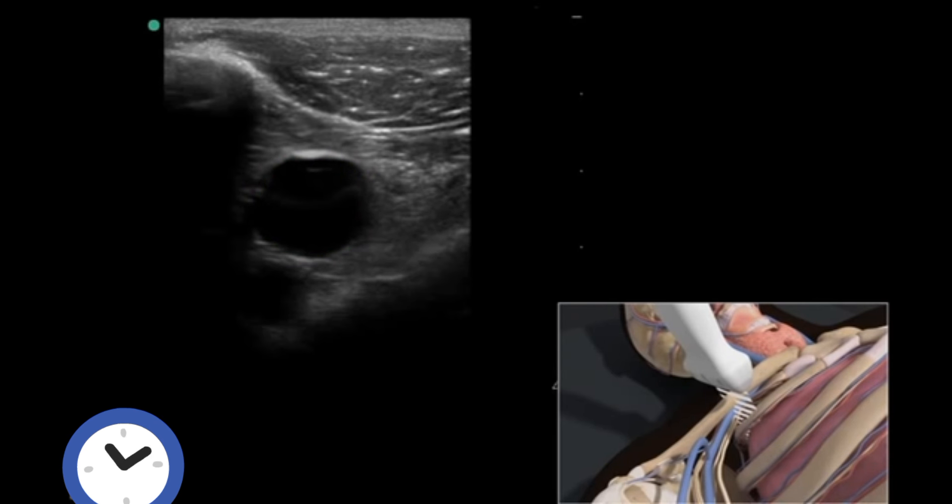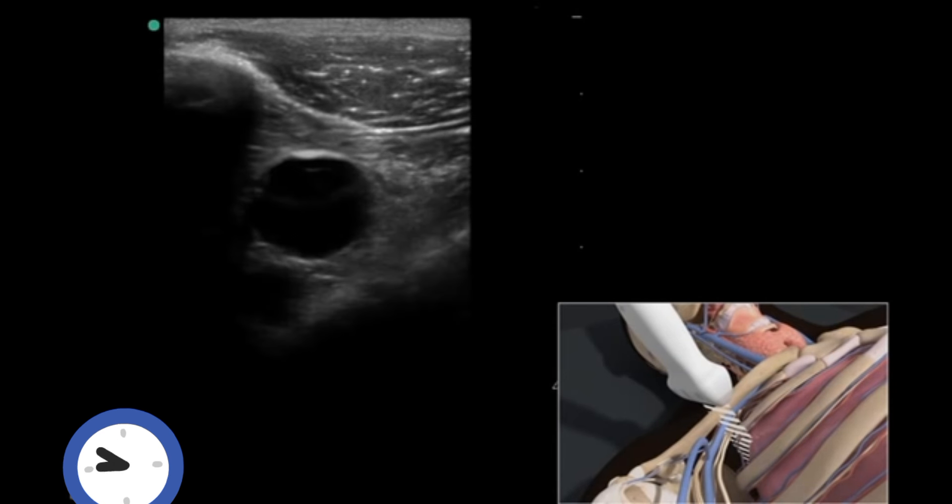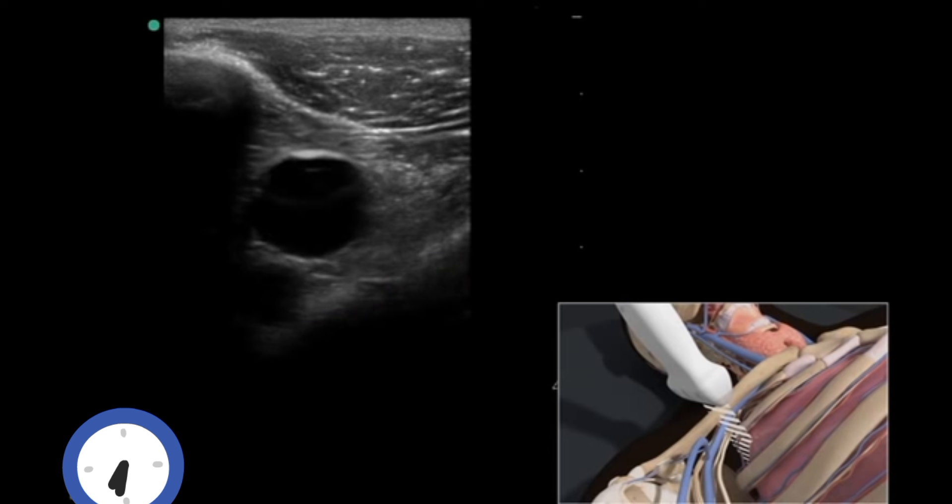The transducer should be slowly moved 1 to 2 inches toward the shoulder, with the face of the transducer staying below the clavicle to obtain the best view of the subclavian or axillary vein. It is important to note that the lung lies directly posterior to the vessel, so posterior wall puncture of the axillary vein should be avoided.